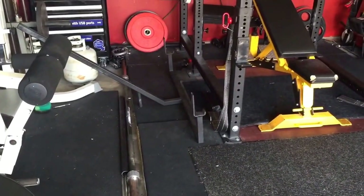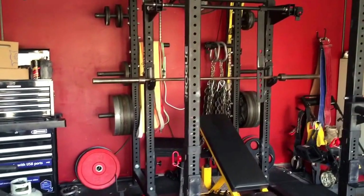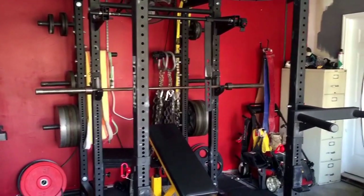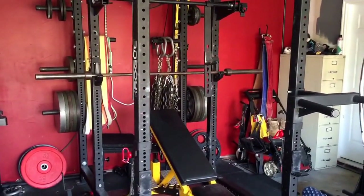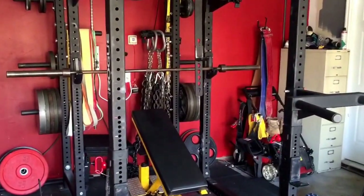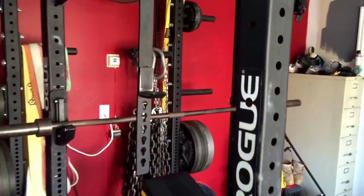That's a squat bar down there. Here's our power rack — it's a Rogue Monster Light. Got some 100-pound plates over there, bumper plates. Bands, chains — and it's a mono lift that goes inside the rack.